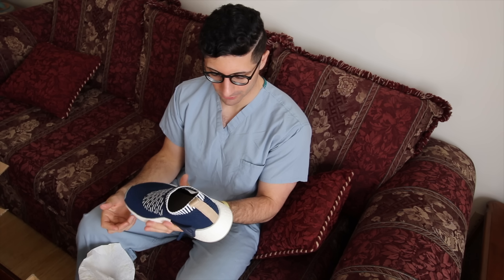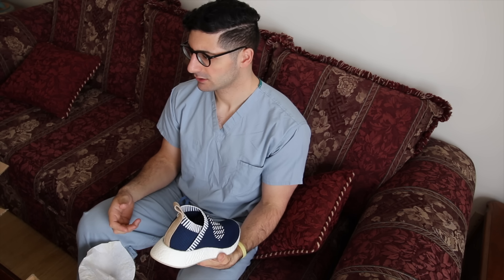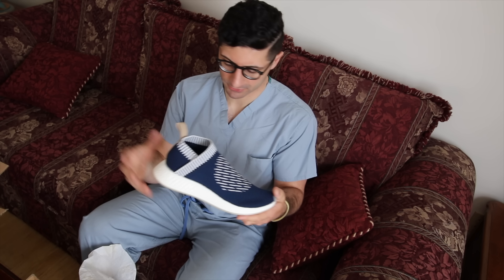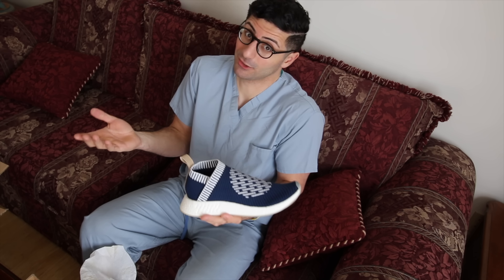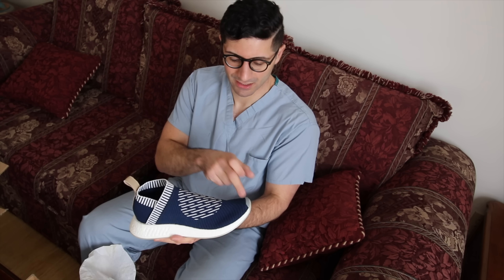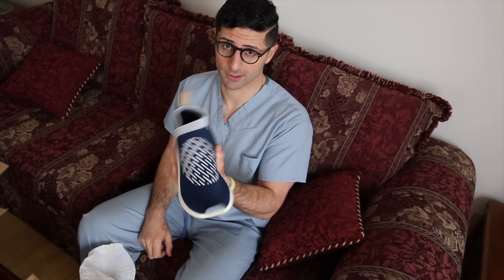I really couldn't think of a better colorway to get. I forget what Ronin means — I think it's like some kind of Japanese warrior code or something — but regardless I thought this was the best colorway. And to complete the boost collection I had to get a pair of CS2s. I thought these were much much better than the Ronnie Fieg collaborations — really didn't like that line going down the middle, just didn't look right to me.